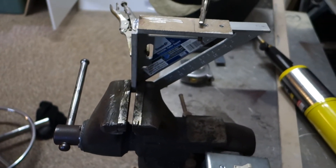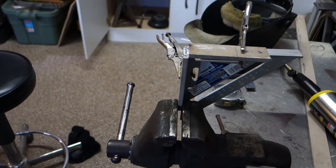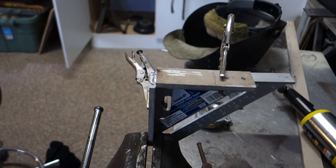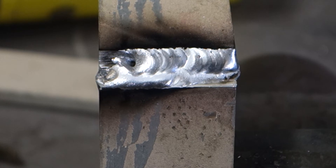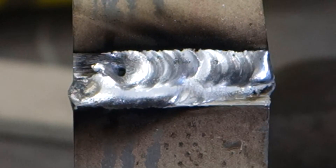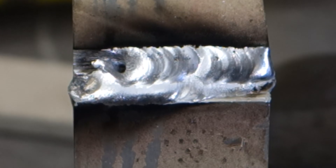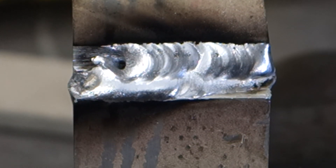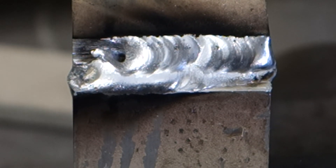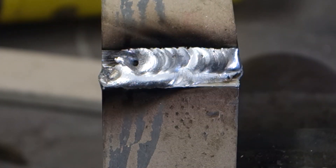I can't show you while I'm welding because this camera won't be able to handle it, so I'll have to show you after it's all done. All right, I'm halfway there — going to go ahead and finish it. It seems to be welding pretty well at 195. I need to clean some of that aluminum off of there, and then I'll show you the finished product when it's all done.